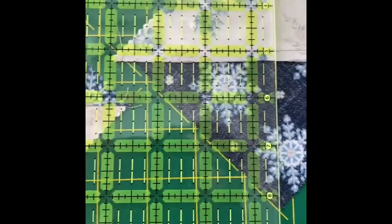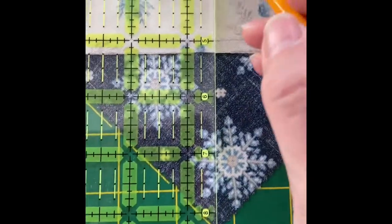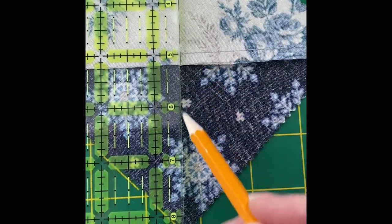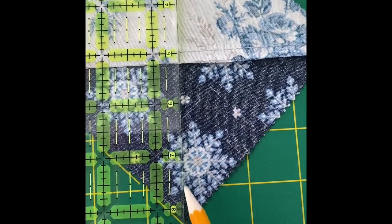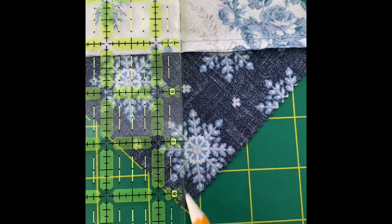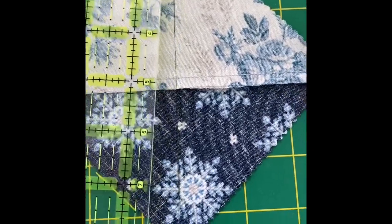I've got everything lined up and I'm going to go from point to point vertically with my pencil. The pencil won't show up on camera on this dark fabric, but it did show up for me. I went over it a couple of times just to make sure it would show up when I went to the sewing machine.